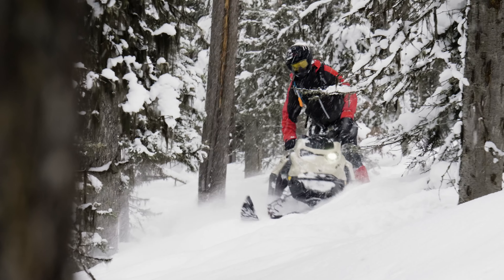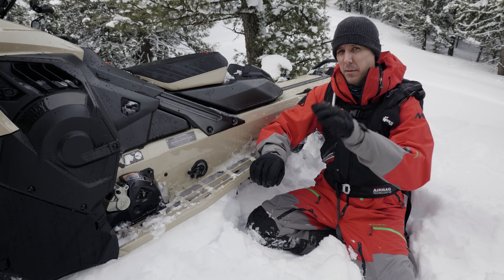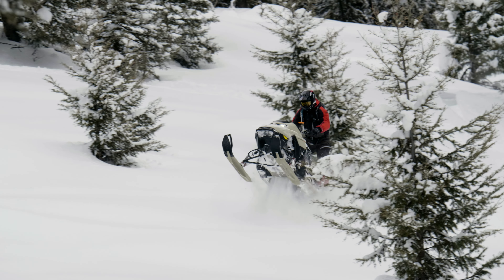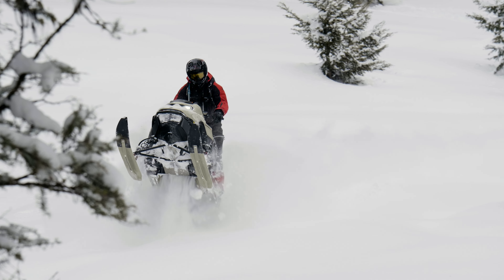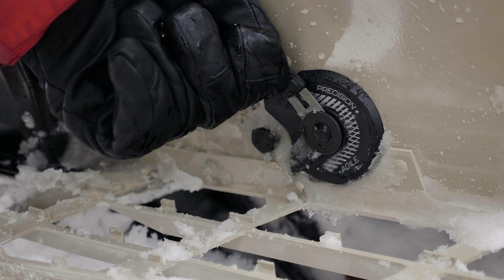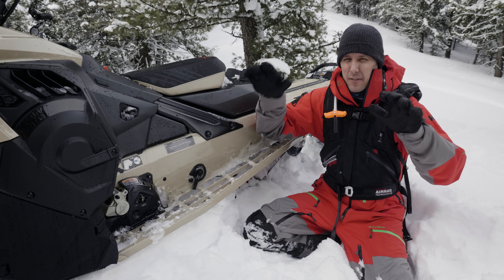Precision is the mode you'd want for doing really technical uphills where you want to keep the skis planted and flat, steep side-hill stuff where you want that little bit of precision and you want the sled to drive forward. If you're out in some open meadows and open hills doing wheelies and re-entries and all that fun stuff, just flip that over into Agile. Most riders — myself included — will keep this in Agile most of the time because it's just the most fun. Then if you find yourself in a hole at the end of the day and you really need to get through a gnarly section, you can flip it over into Precision and it's just going to keep everything a little bit more planted.